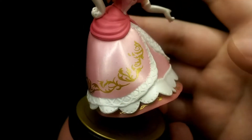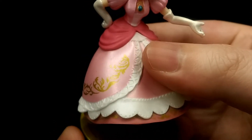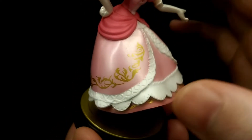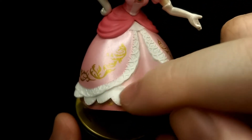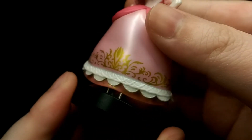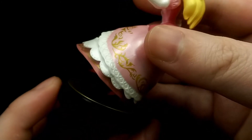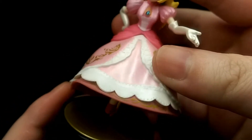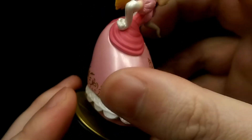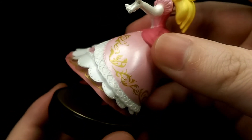Moving down to the skirt — the whole skirt is a softer material, which is a nice touch. The metallic pink continues on to the dress, same for the metallic whites, and you have the gold patterns around the whole dress as well, which is really nicely painted on, very clean. I do like the fact that part of the dress is a brighter pink in a matte finish, so it makes a nice contrast from the metallic colours.